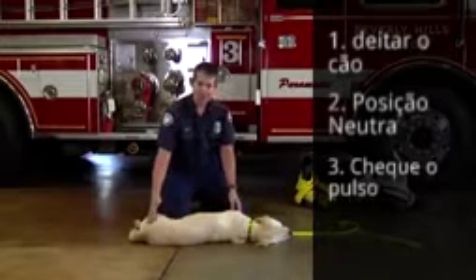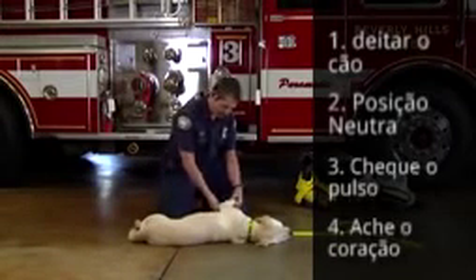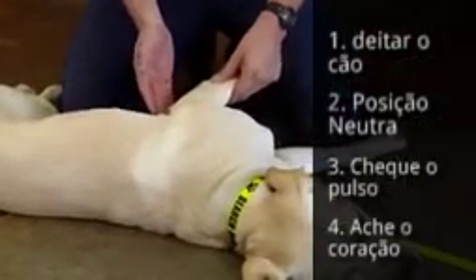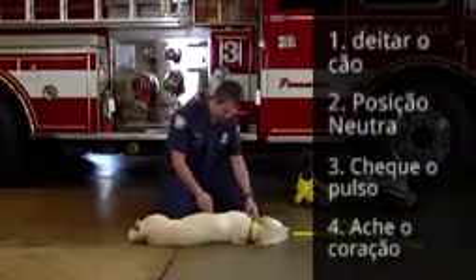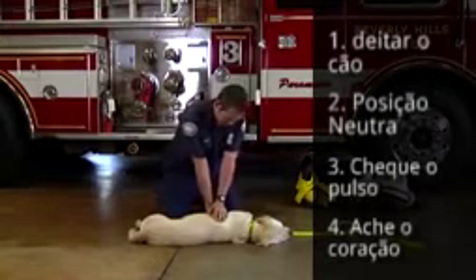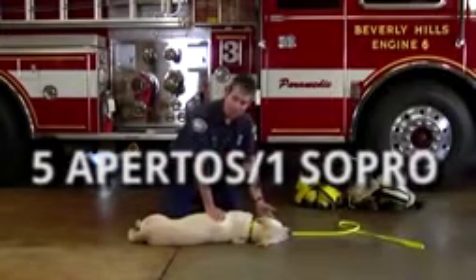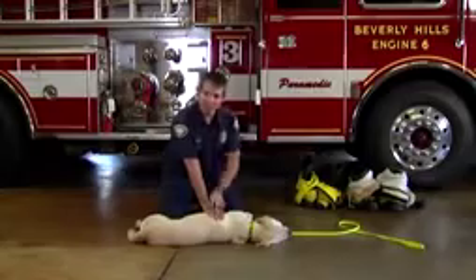On larger dogs, such as Hachi, we're going to need to determine where the heart is. I'm going to take the arm, bend it back to the ribcage, and where the arm touches the ribcage is where his heart is located. From there, I'm going to put two hands over that area, and I'm going to deliver five compressions and one breath. The depth of my compression will go about two inches.